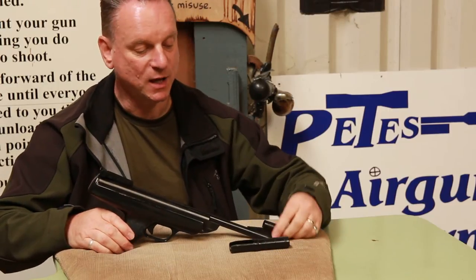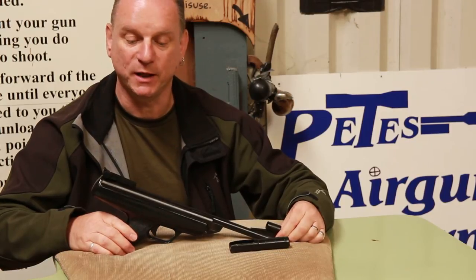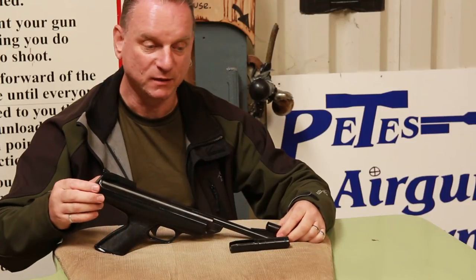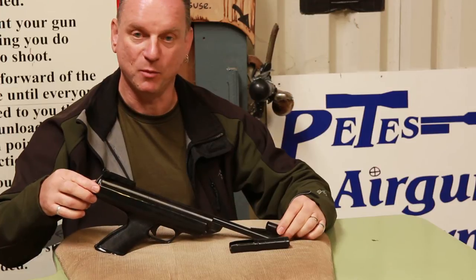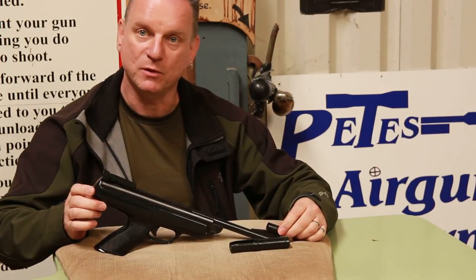You can pick these up from about £20 up to £200 depending on condition. You might pick up one without a box for not a lot of money at all — it could be covered in surface rust, it might work, it might not. Or you can pay top dollar for one in a box with all the accessories.